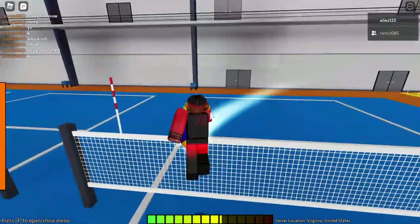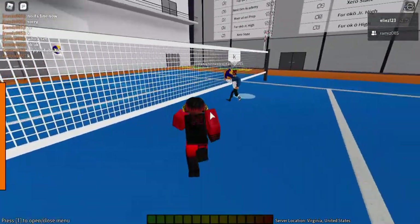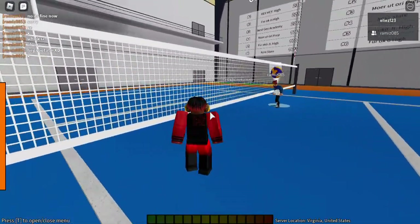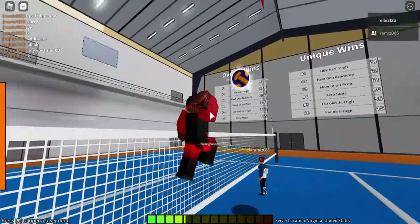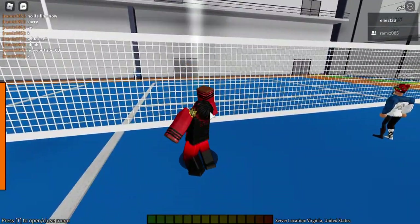Now that he's doing medium sets, I can jump way earlier. I never want to aim straight — sometimes I want to go for the side, because that's way better than aiming straight where the blockers can just block it.